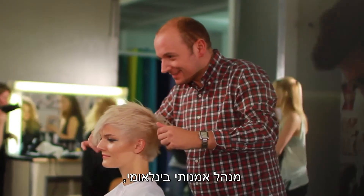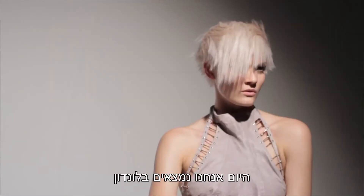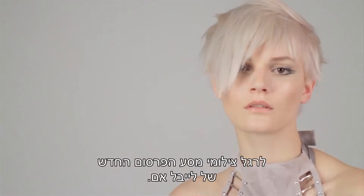I'm Anthony Edge, International Artistic Director and Educational Manager for Label M USA. Today we're here in London shooting our new Label M advertisement campaign.